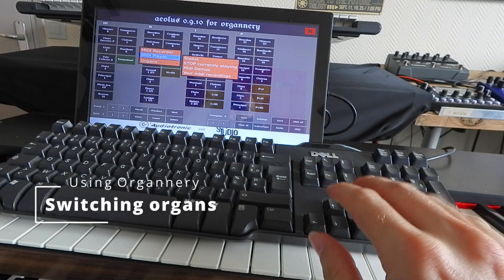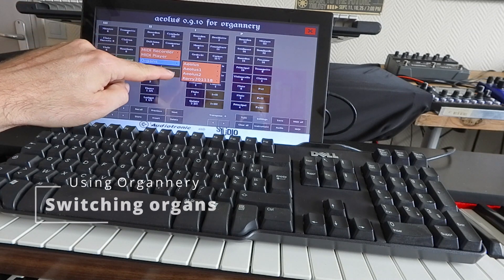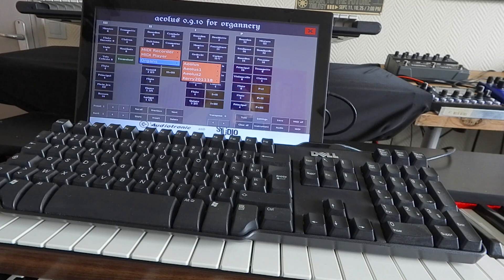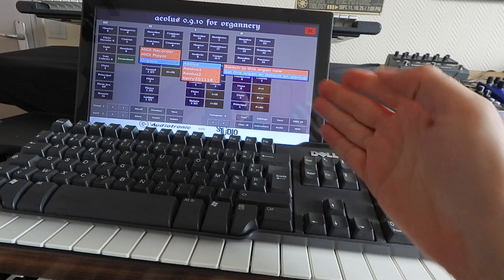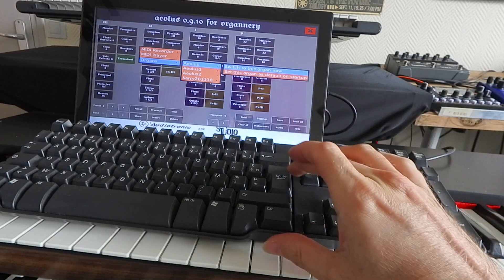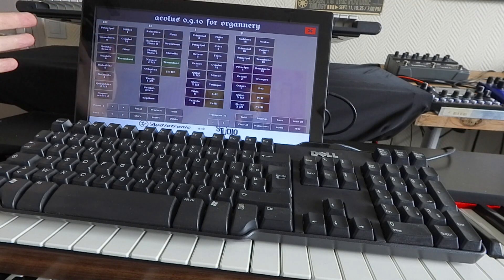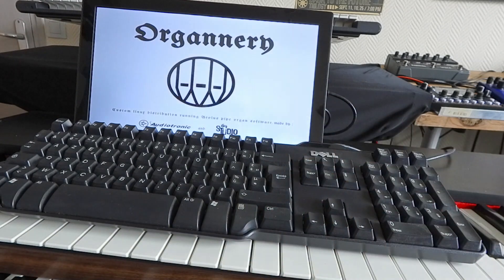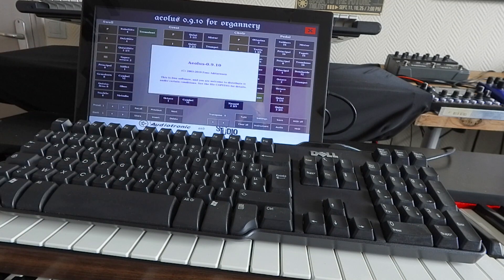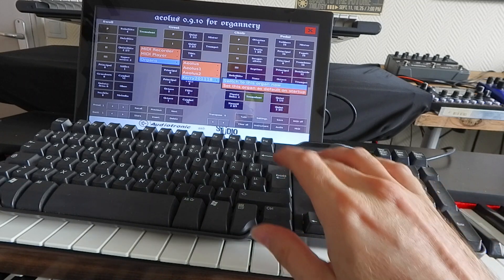One last interesting feature is that you can switch between different organs. You have access to three default organ definitions shipped with the Aeolus installation and the one provided for the organory system. You can switch to a new organ now or set it as default on startup. Each organ has different stops and layout — for example, Aeolus 2 has a quite different layout with different options. That's the easy way to switch an organ. Let's go back to our default organ.